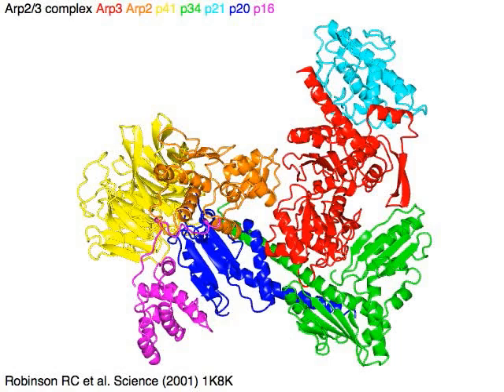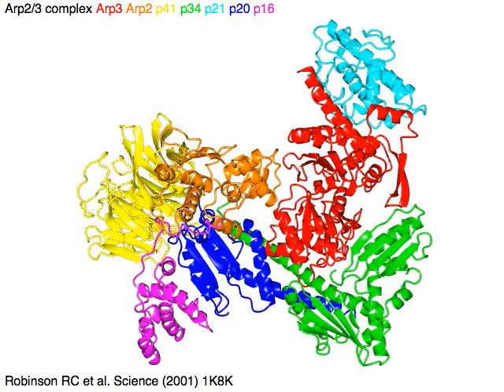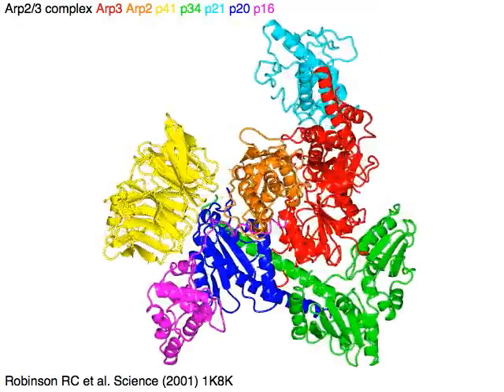ARP2/3, actin-related protein complex, works for actin nucleation and branching.